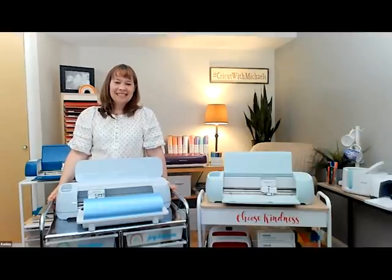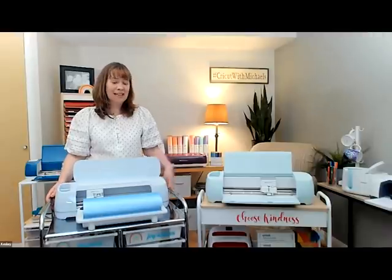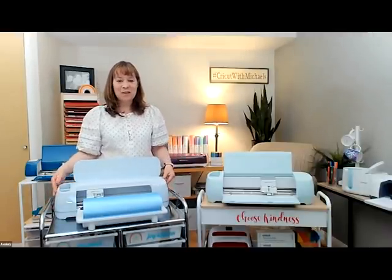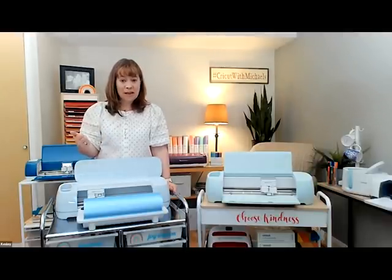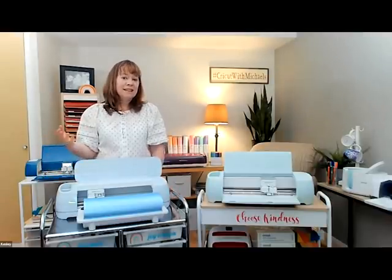Lots of questions about sticker sheets — what is the best material for sticker sheets? A feature we didn't fully cover: the Explorer 3 and Maker 3 can both do print then cut. You design stickers in Design Space, send them to your physical printer, print them out, bring them back to your machine, and it cuts the design out. Cricut has sticker paper, clear sticker paper, and vinyl sticker paper — I use all three to make stickers.